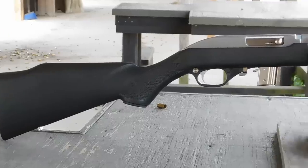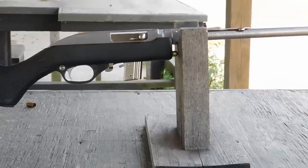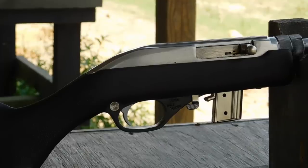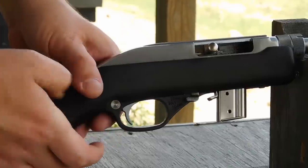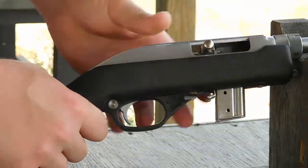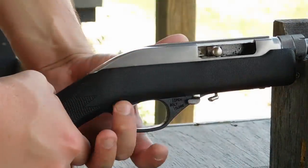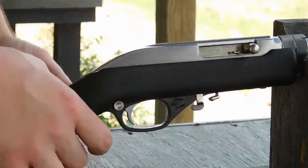The Marlin Model 70 PSS, also known as the Papoose, is an entirely different animal with stainless steel construction and a polymer stock. But despite that, it actually comes in at about the same weight and also the same length as the AR-7. You can see the bolt release at work, which is a little bit different from some .22s. There's the mag release — the gun ships with a single seven-round magazine — and there's your manual cross-bolt safety.